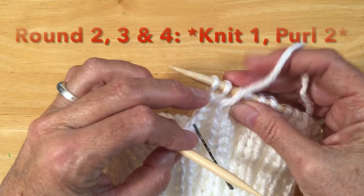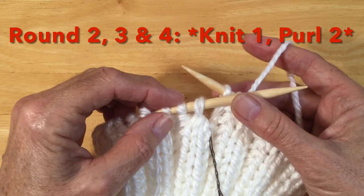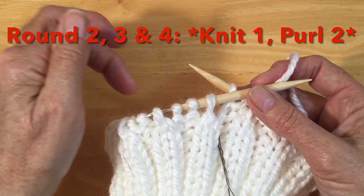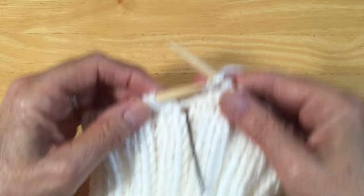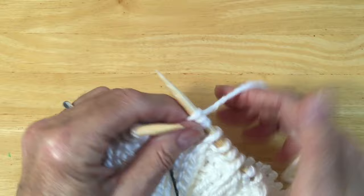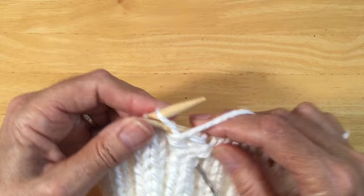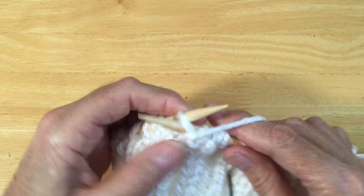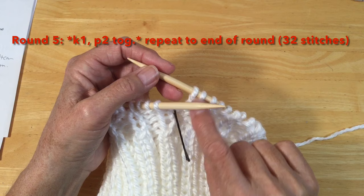I've just finished my last purl stitch — there's my marker to tell me I'm at the beginning of my round. So for rounds two, three, and four, we're going to knit one, purl two, knit one, purl two around the round. We need to bring our wool to the back to start with our knit stitch — here's our knit one, wool forward and purl two. That's our pattern around for this round and we're going to do that for rounds two, three, and four. I've finished round four and I just keep moving my marker up to the top so I can see where it is.